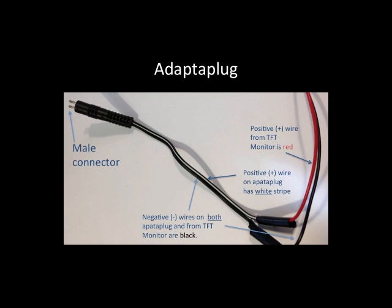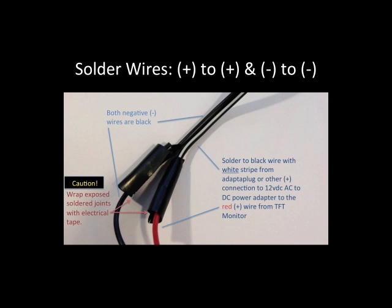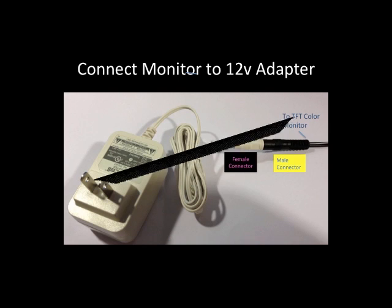I soldered the positive and negative leads together — positive to positive and negative to negative — then wrapped them up with electrical tape. As you can see here's a closer look at it. Coming from the adapter, be sure to get the positive connector to the positive one. Take the male connector and plug it into the female connector and that's it — you're all set to plug in your color monitor.